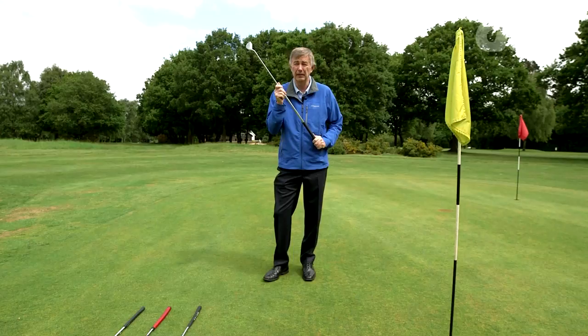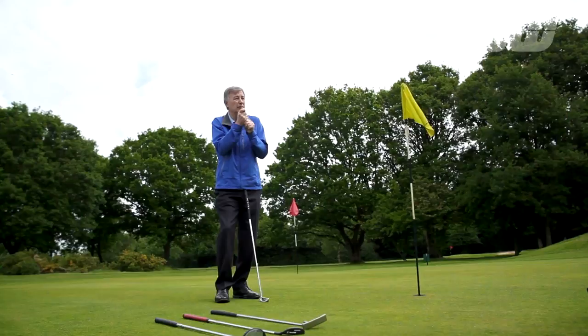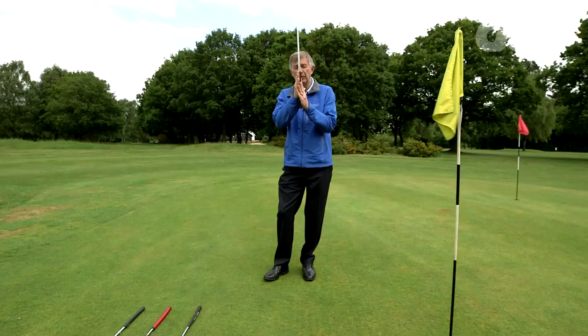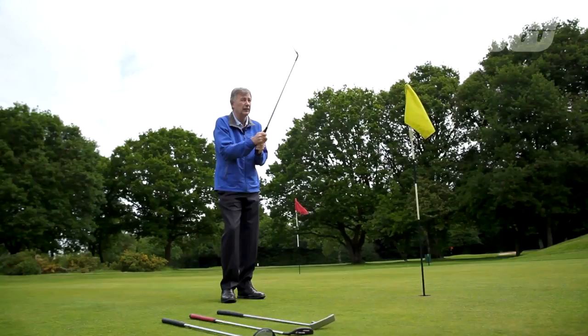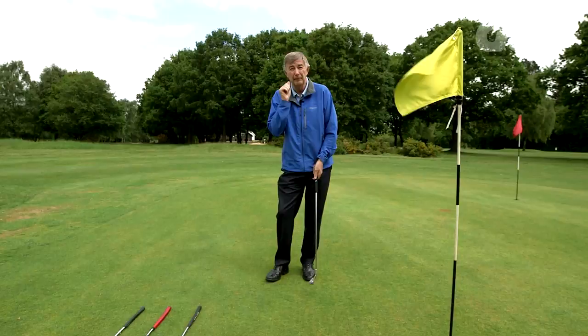Grip tension is vital. How tight do you grip a putter? I always liken it to how tight would you grip a bird. If you're holding on to a bird, you don't want to let it escape — you've got to grip it tight enough, but you don't want to squeeze it. If you're judging it between 1 and 10, where 1 is almost letting go and 10 is as tight as you possibly can, between 4 and 5 gives you the best grip pressure. Make sure you're not gripping it too tight or too lightly, because with a tight grip you'll lose all the feel, and then you can get your hands working together.